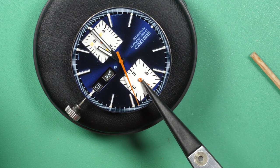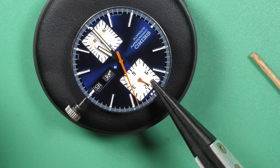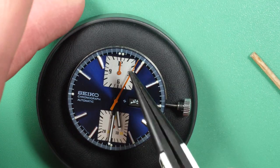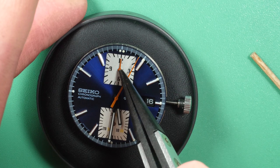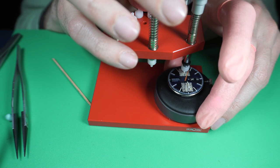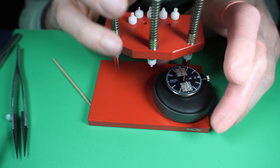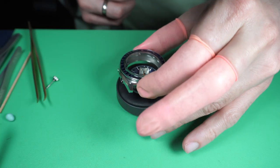Last but not least is the chronograph hour hand. I made a bit of a mistake — I should have put the hour and minute hands first because on this design the chronograph hour hand is just below the second hand. I had to start the chronograph to move the second hand out of the way so I could install the hour hand. The hour hand will be at an offset of about five seconds, which won't be dramatic since it's an hour hand and you won't see the difference. Now it's done — I can put it back in the case.